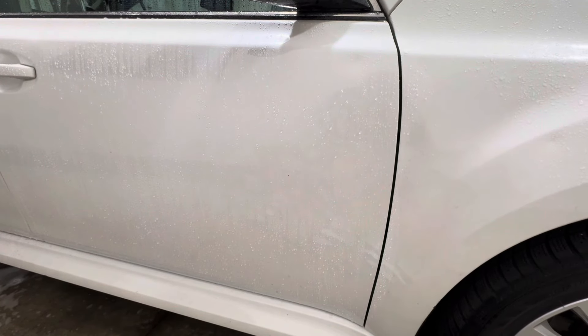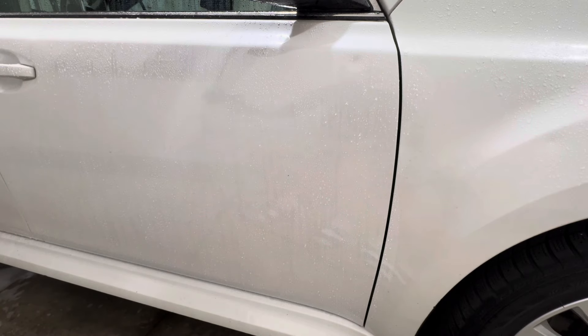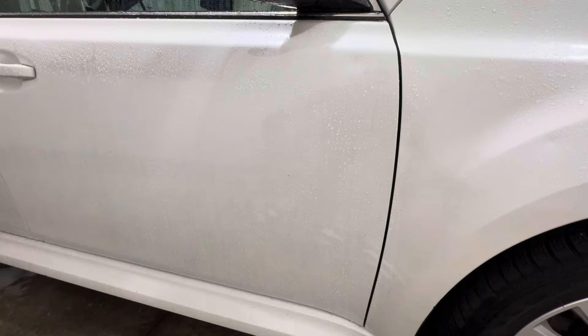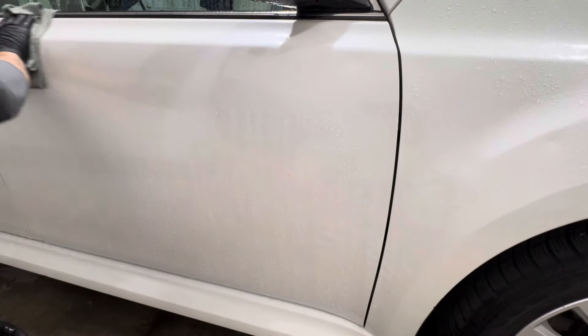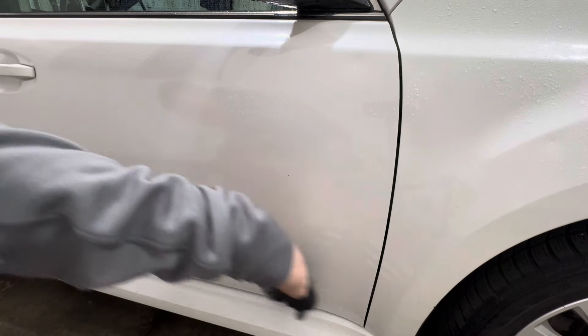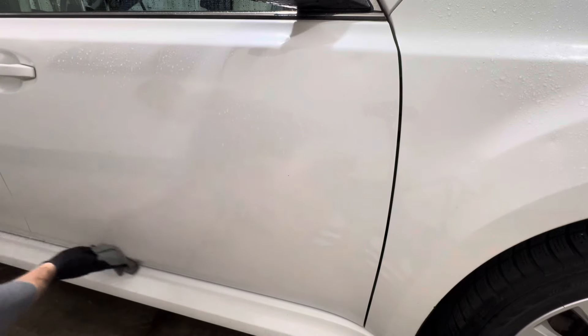The next step is going to be a rinse, and then I'm going to pre-spray the panel and do a contact wash. With the contact wash using ONR we're able to get rid of the contamination.